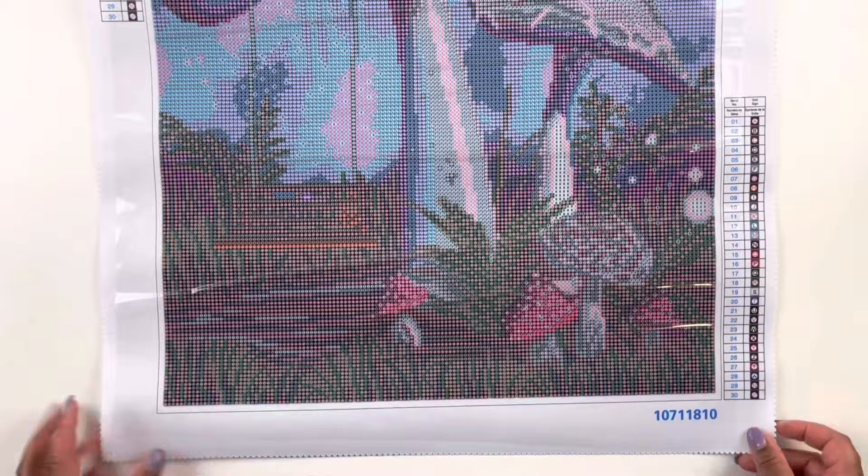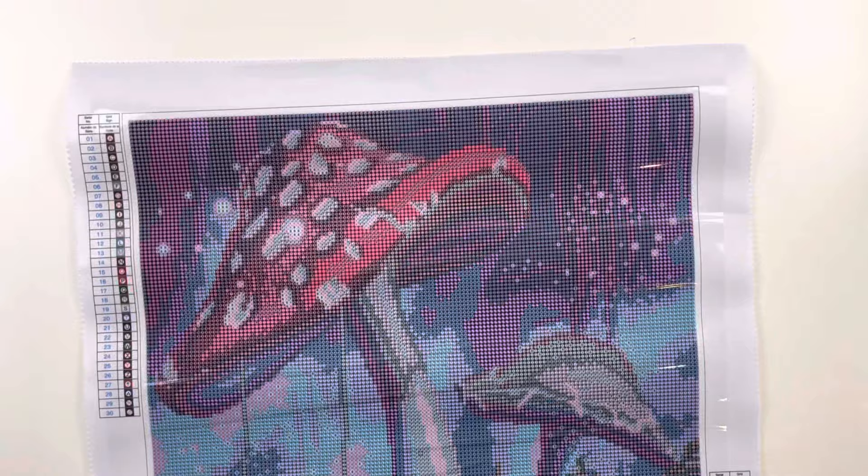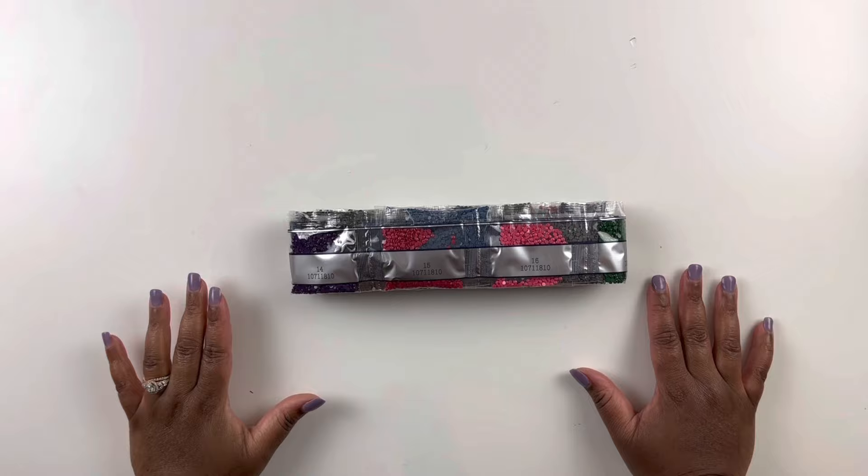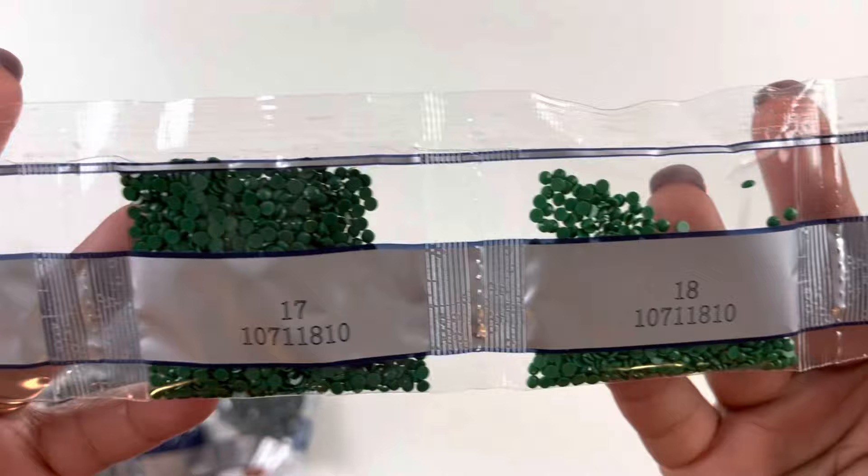This is a quick little unboxing of these kits. You have a kit number down here and there's no branding around the canvas like we sometimes see. Here are the drills — sorry for the crinkling plastic. Let's go through them. Here's that color palette — lots of greens and blues and grays for that darkness in the sky.